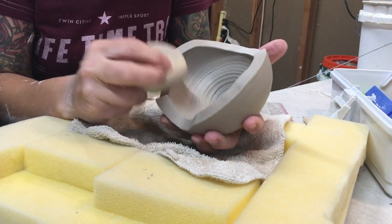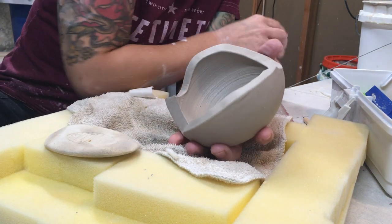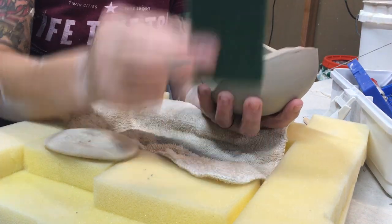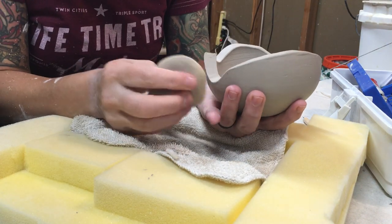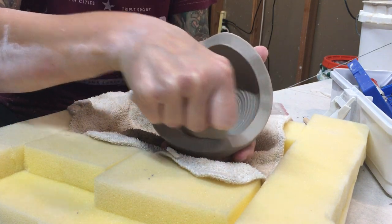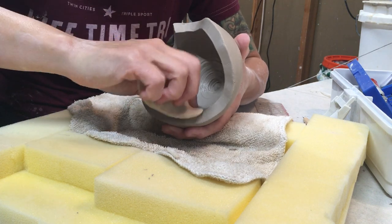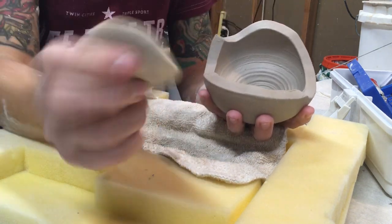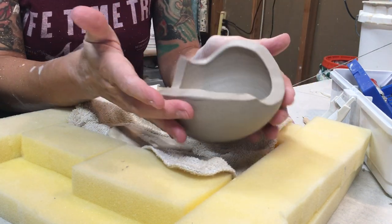Once it is bone dry, you can also take a green scrubby and sand it down. Really importantly, you definitely want to wear a respirator or a mask of some kind, because those fine particles are going to get in the air and are really bad for your lungs. We don't need any more damage to the lungs than we already have from just living in a city.